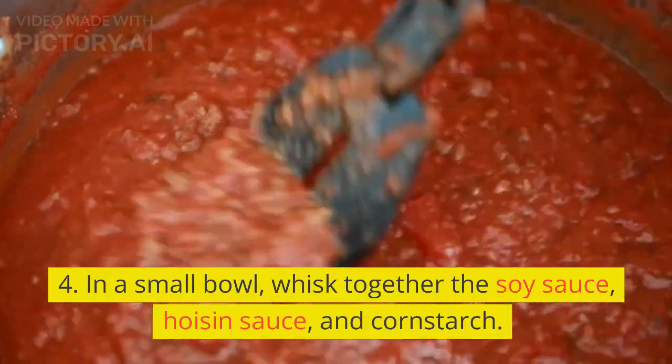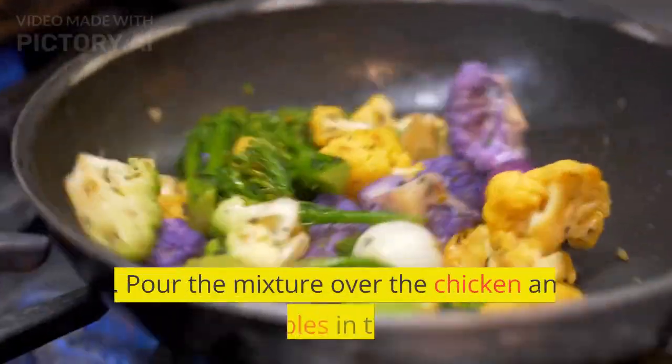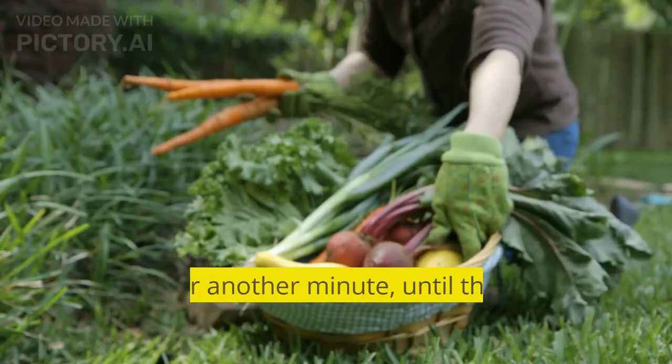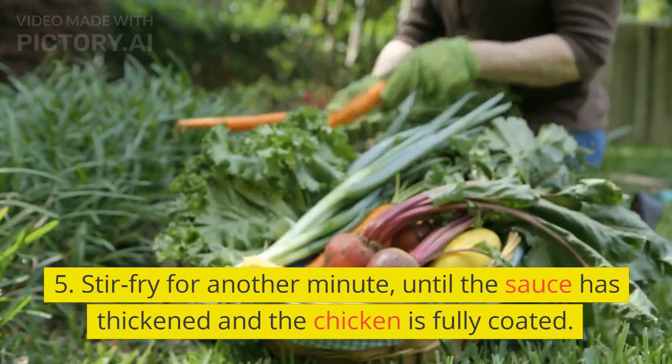In a small bowl, whisk together the soy sauce, hoisin sauce, and cornstarch. Pour the mixture over the chicken and vegetables in the pan. Stir-fry for another minute, until the sauce has thickened and the chicken is fully coated.